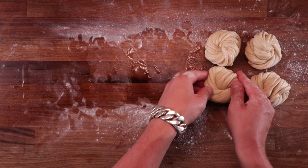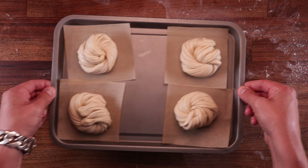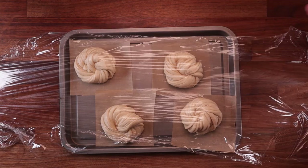Now they're ready for the final proof. I'm going to place them on a tray with some pre-cut parchment paper squares. The squares may look quite large in relation to the buns but they will puff up massively. The final proofing time will depend on the temperature of your kitchen — it may be less than an hour, an hour, or an hour and a half. Mine actually took closer to an hour and a half. The sugar in this dough really slows down fermentation, so keep that in mind.